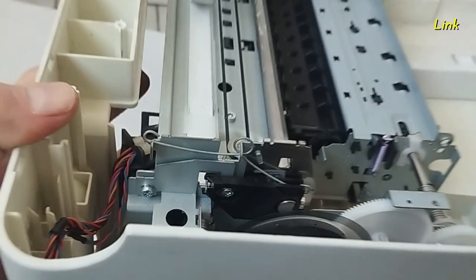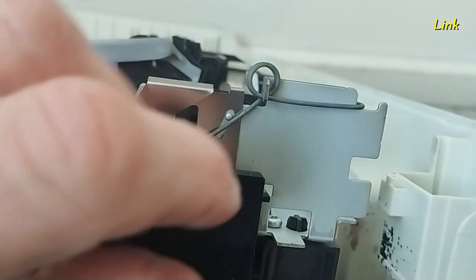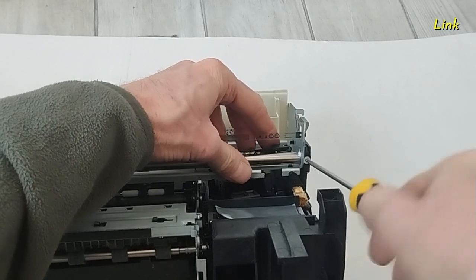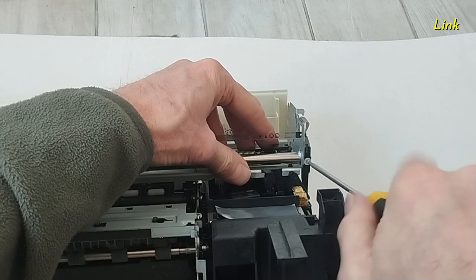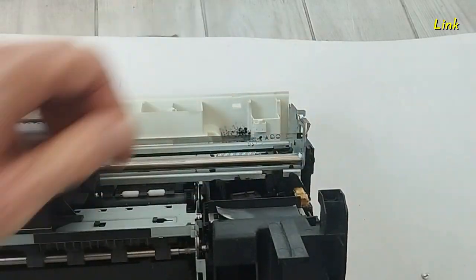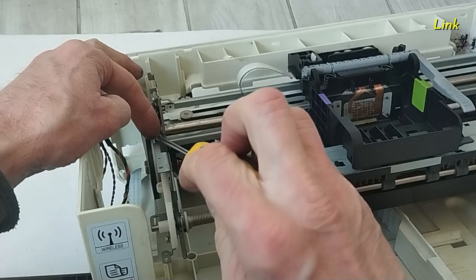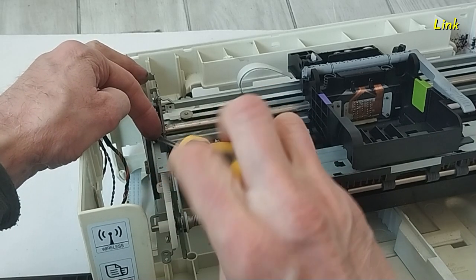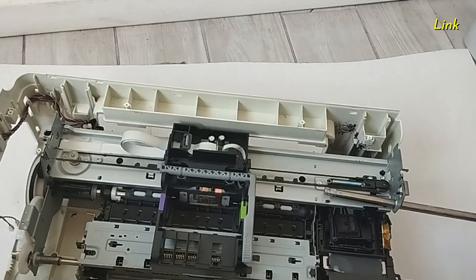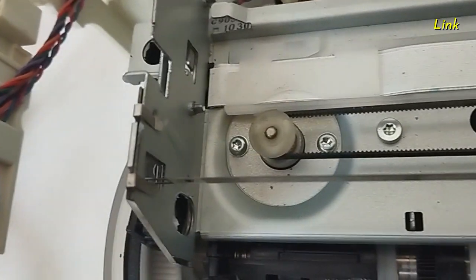Remove the spring. On the other side, remove the other spring. Remove the screw. Remove the other screw of the carrier shaft. Slide the carrier shaft to the right. Remove the carrier shaft — this is the timing strip and the carrier belt.